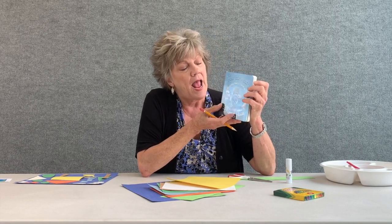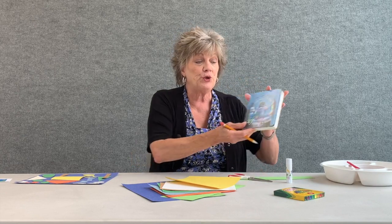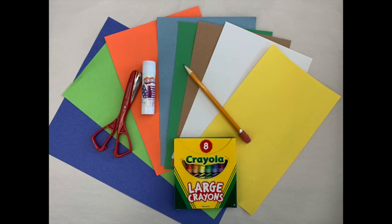Hello everyone, today we are going to do an art lesson based on the story called The Napping House. Today's art lesson will be cutting shapes and gluing them on paper and adding details. The materials you will need are crayons, a pencil, glue, scissors, and different colors of paper.